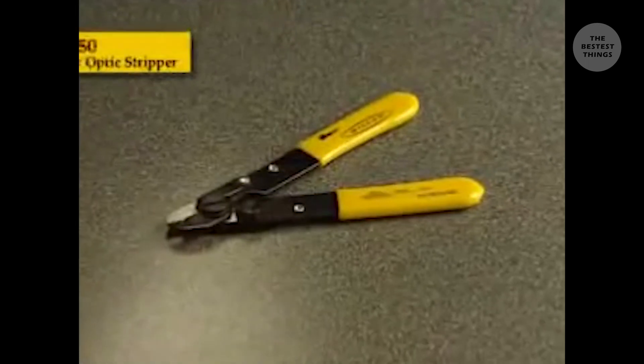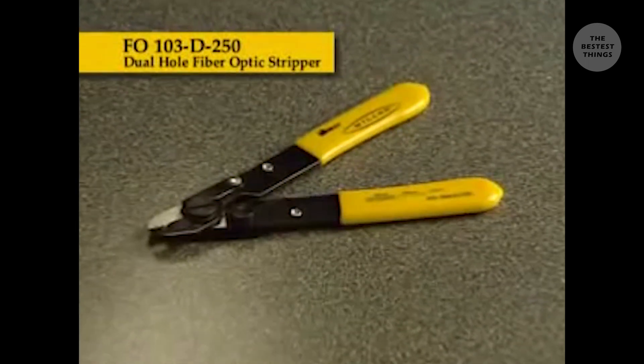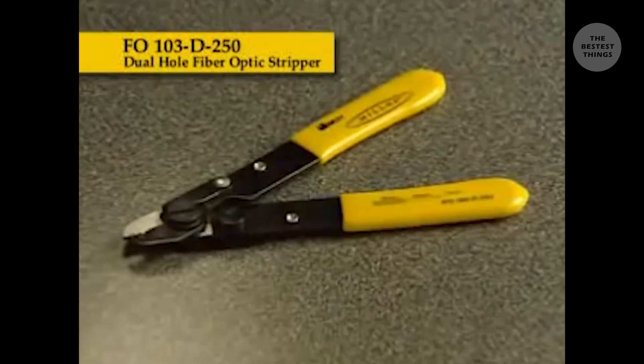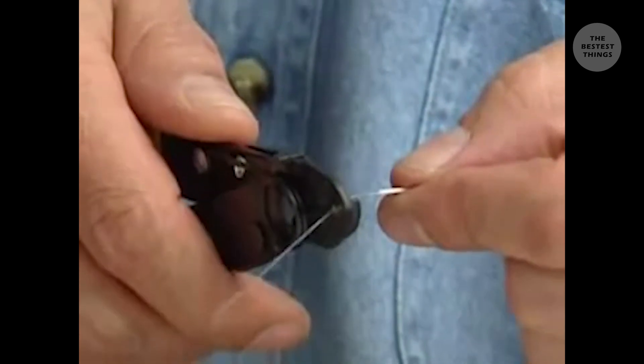The FO103D250 dual hole fiber optic stripper offers the same quality of the FO103S, but with a second hole in the jaw of the tool. The first hole strips 900 micron buffer, while the second hole strips 250 micron buffer, exposing the 125 micron cladding.